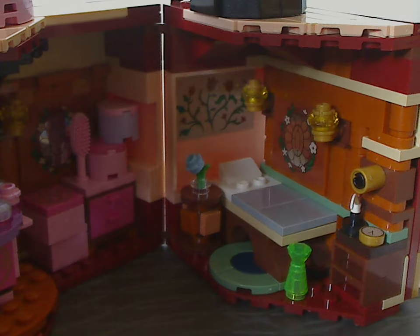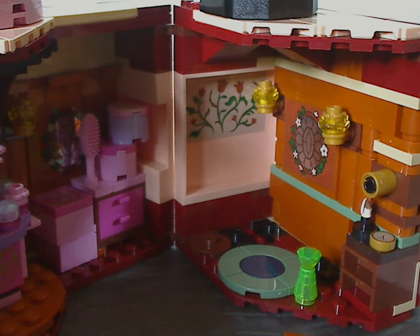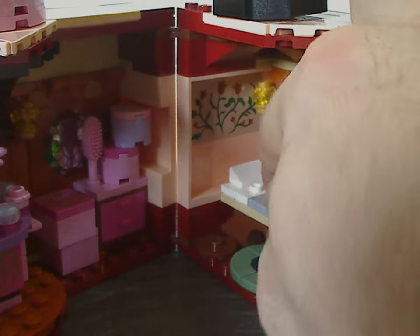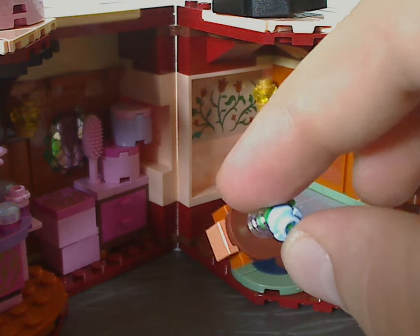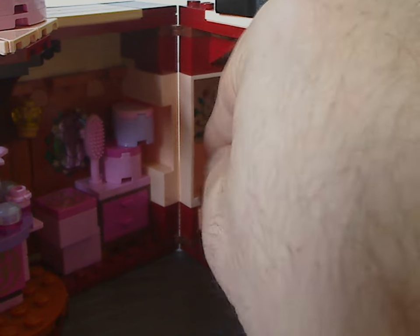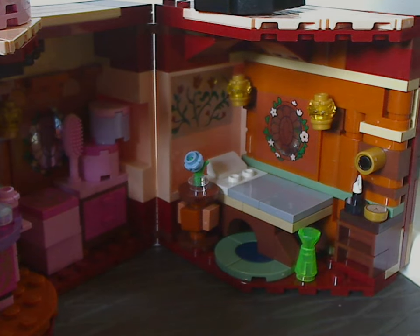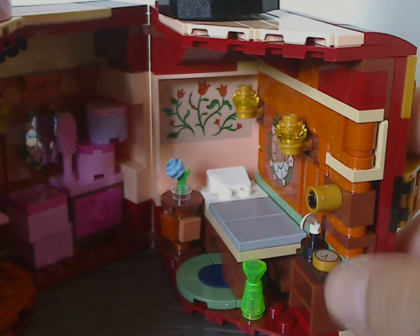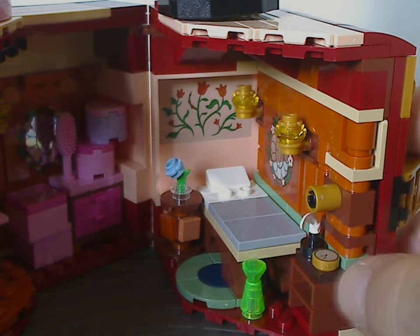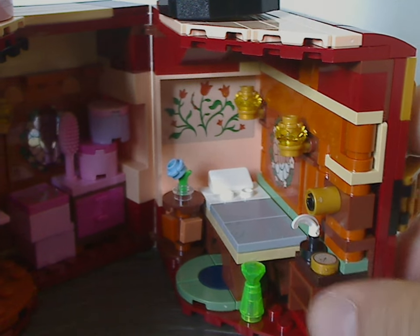The bed is removable since it's resting on a few jumper plates. There's a little nightstand with a flower piece in aqua color on a recent stem piece. Curved plates act as a carpet. There's also a trans-green cylinder with a diamond piece on top, obviously representing a bottle of something. There's also a little dresser with a quilt-style piece and a flat stud with a little pocket watch tile.